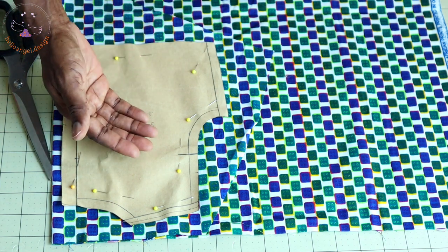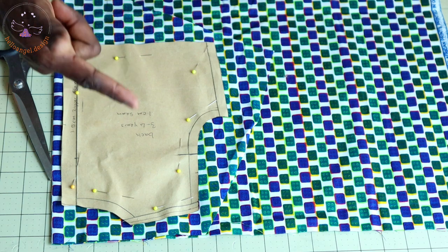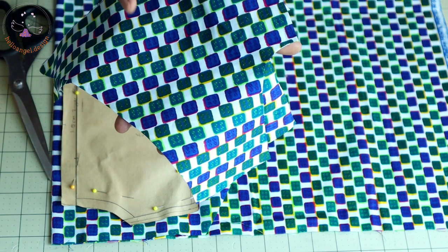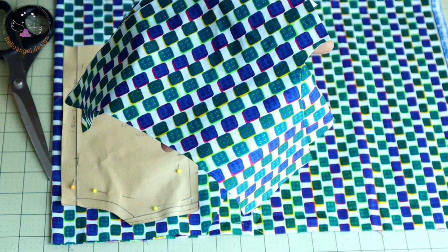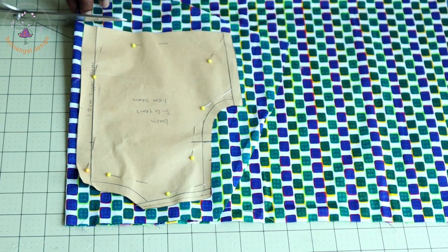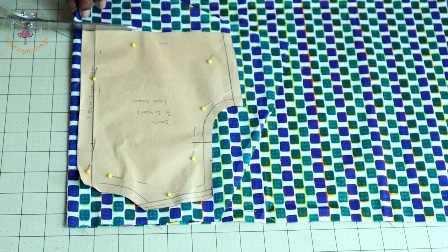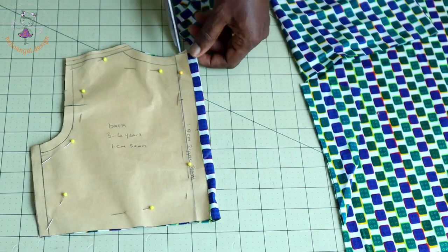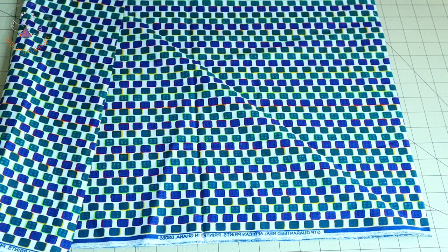I have pinned my back pattern paper on my fabric and I'll take my scissors and cut it out. Remember: when you are cutting out your main fabric, also cut your lining. When you are cutting the front, make sure you also cut out the lining. I'm using the same fabric to line the top dress.